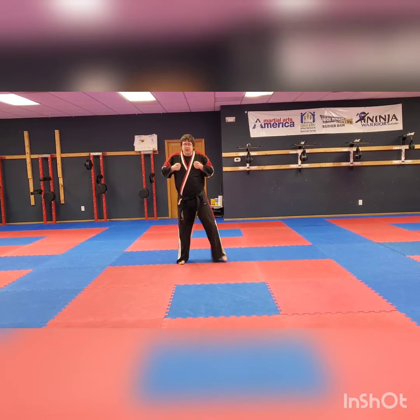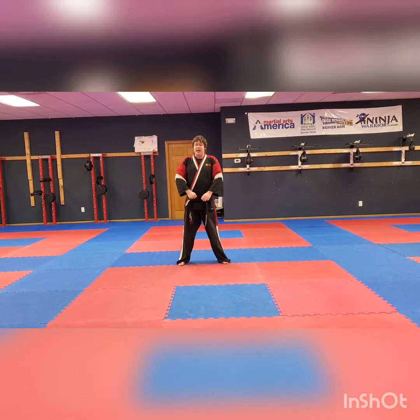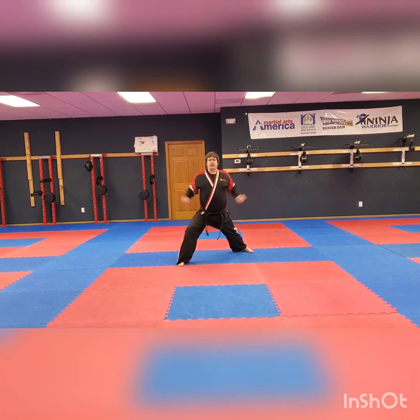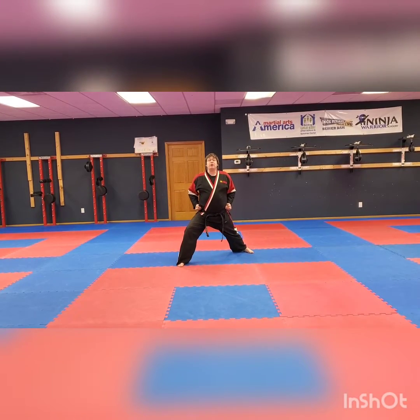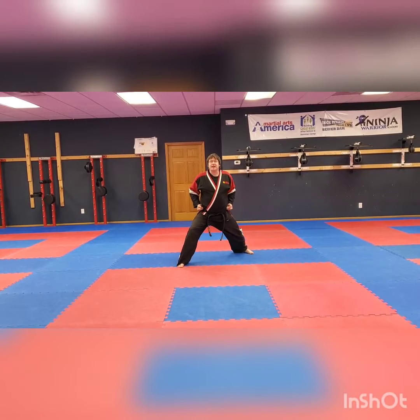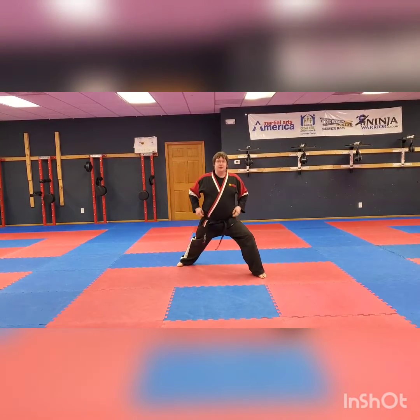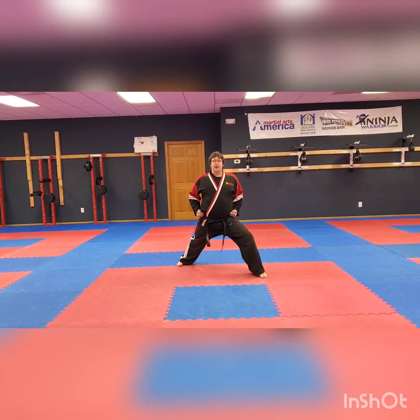Step back, left leg into our front stance, hands come right to our side. We're just going to move forward and backwards in our stance. Take your back leg, slide it into your front leg, and then slide it out nice and wide. Bend that front knee, keep our back straight and tall.